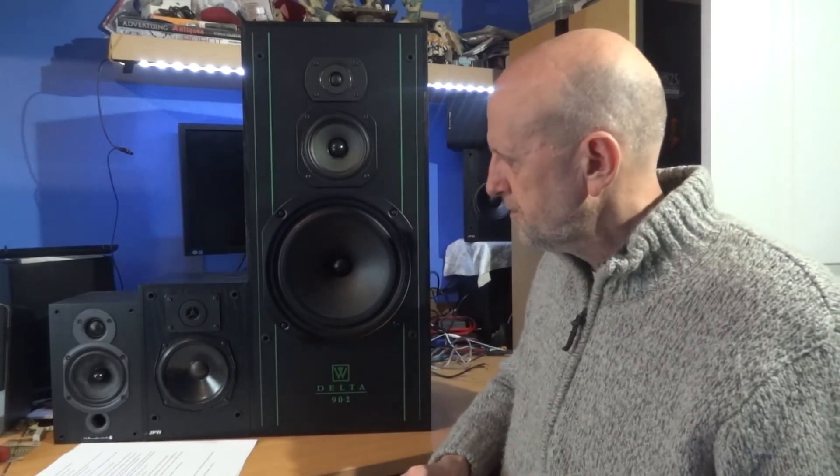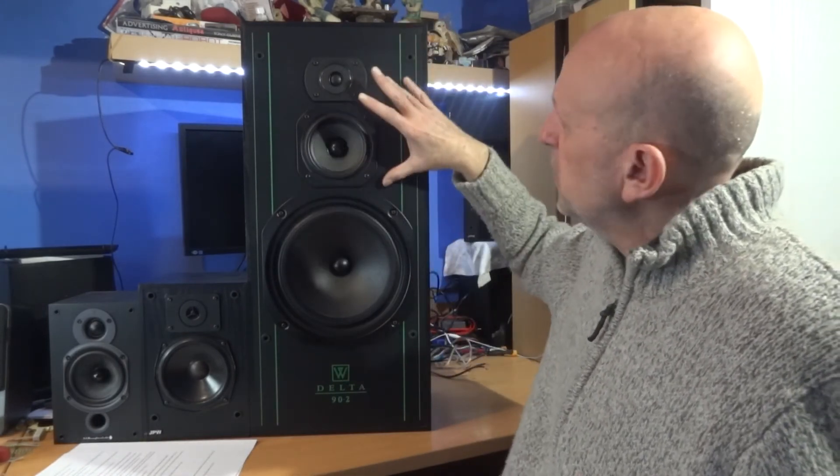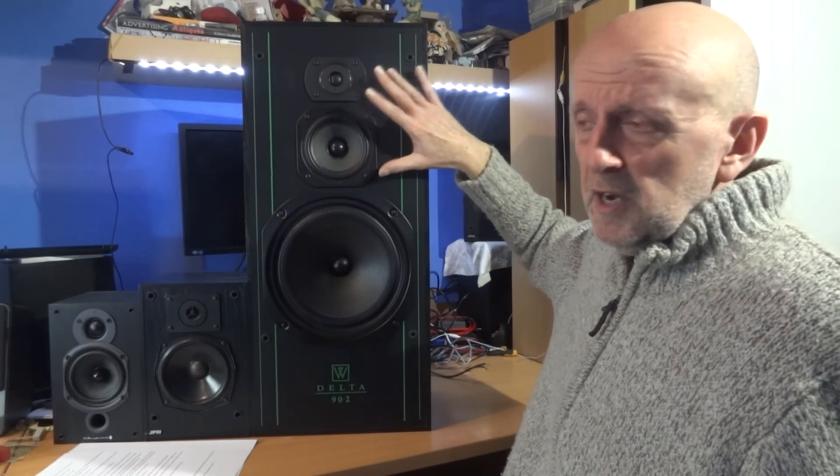Obviously you can turn the mid-range up and down on your amplifier, but when you do that you're altering other frequencies as well - it spreads across a few other frequencies either side. If you just do a little tone change it's a small dip, but as you push further it starts pulling in other frequencies from either side. I know you can do that, but I wanted to keep everything as it was and just actually tone this down.